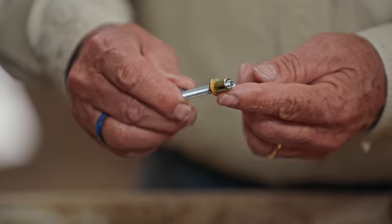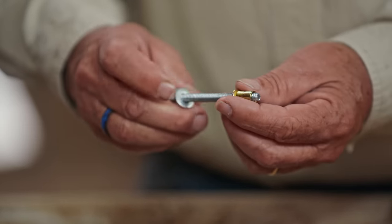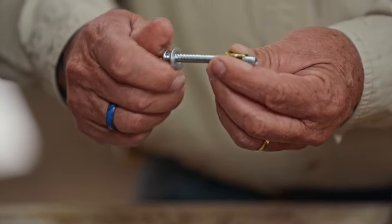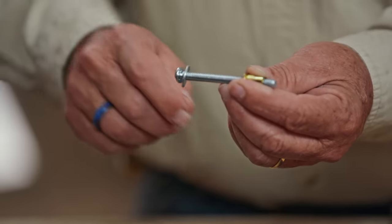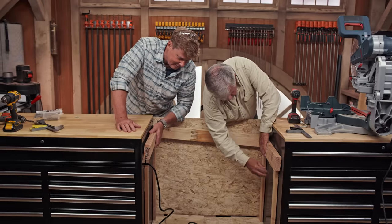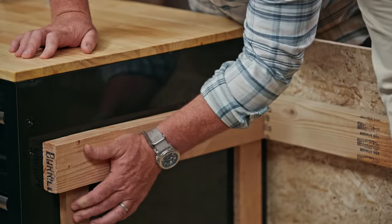So I want to use this — a threaded rivet insert. It has threads on the inside that match the threads of the bolts we want to use, and they screw right on like that. We put four temporary legs here to hold our cleat at the right height so we can pre-drill some holes.